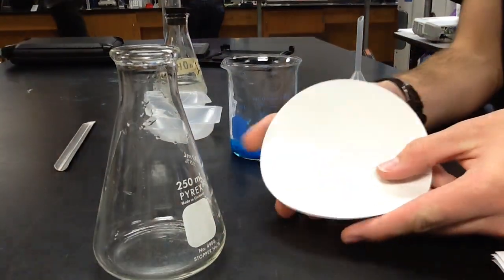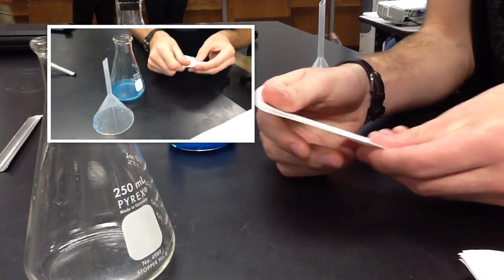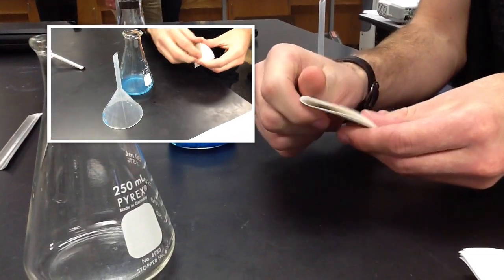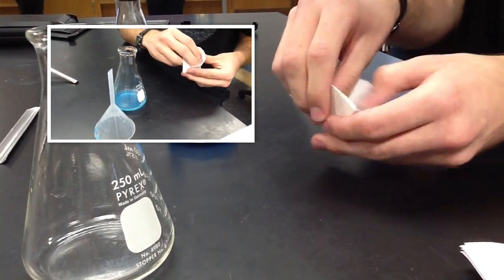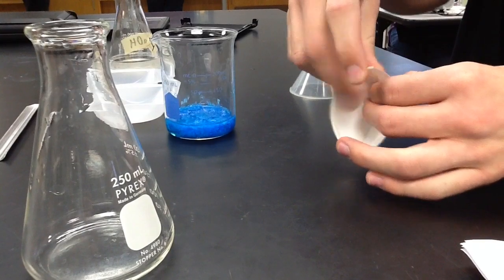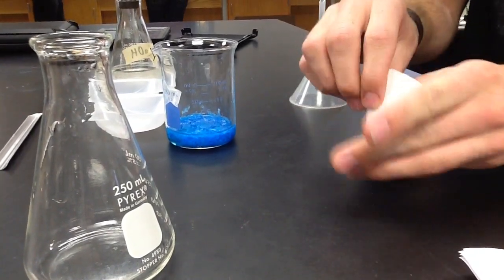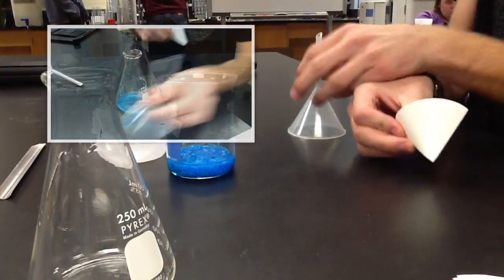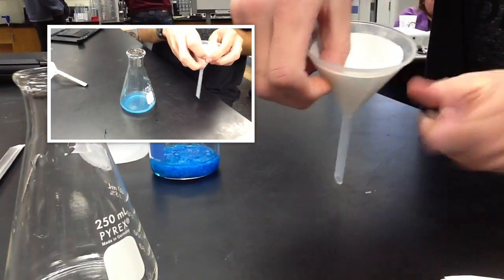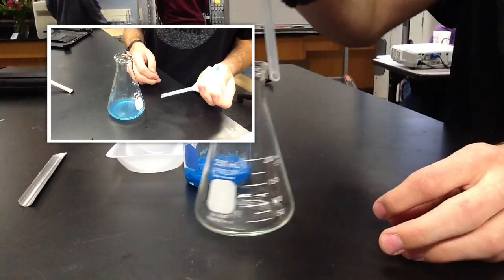To separate the product, get a filter paper and shape it into the shape of the funnel. Put the filter paper into the funnel, and once that is completed, put the funnel into the flask.